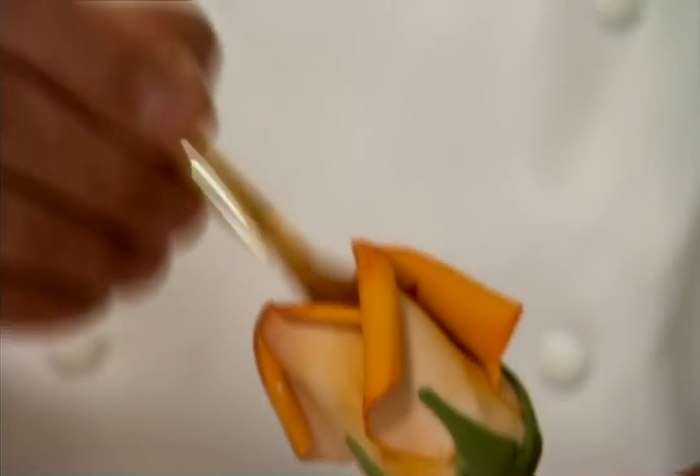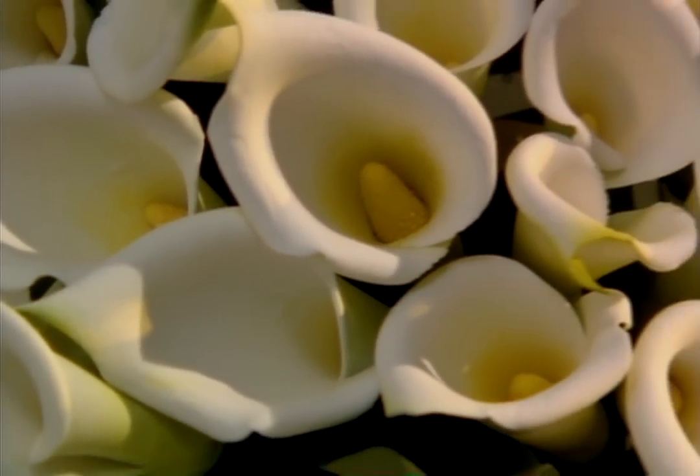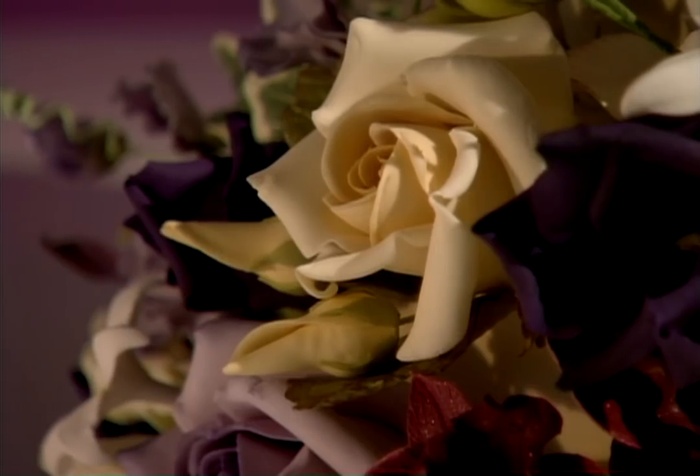When it comes to cake design, Ron Ben Israel is the master of decorating with sugar flowers. His intricate floral designs can turn the most basic wedding cake into a fantastic work of art.